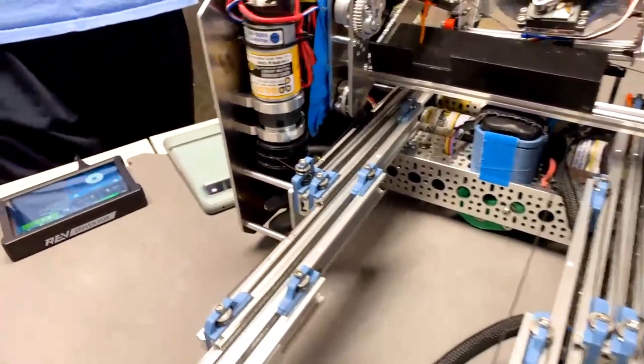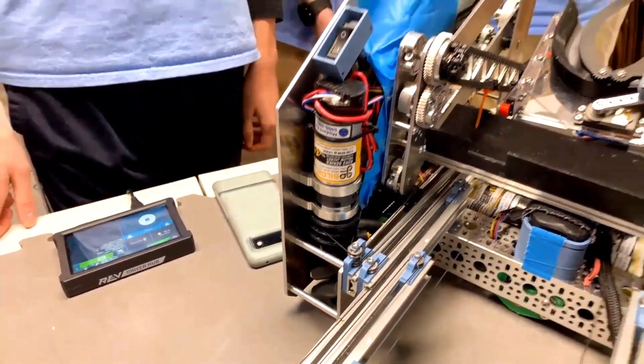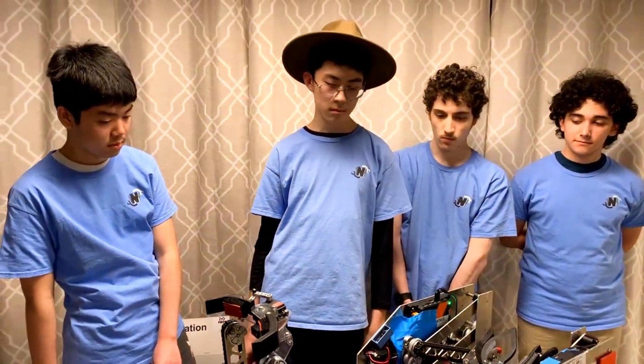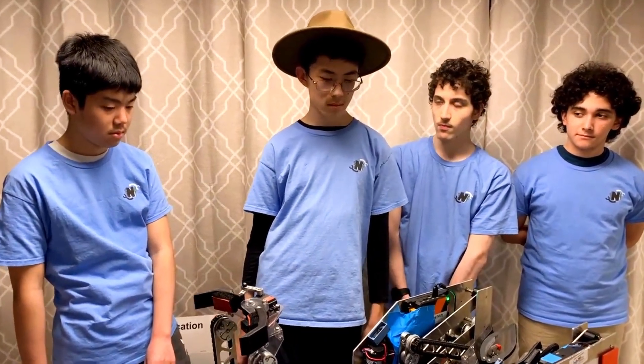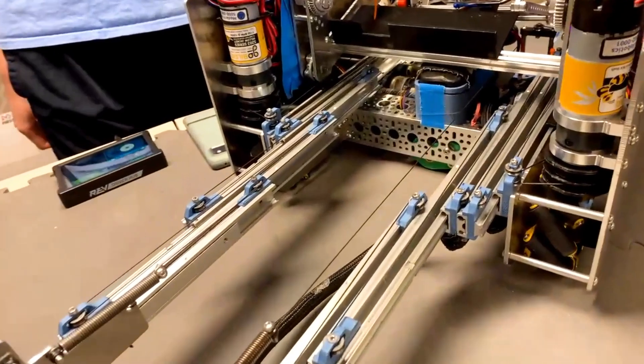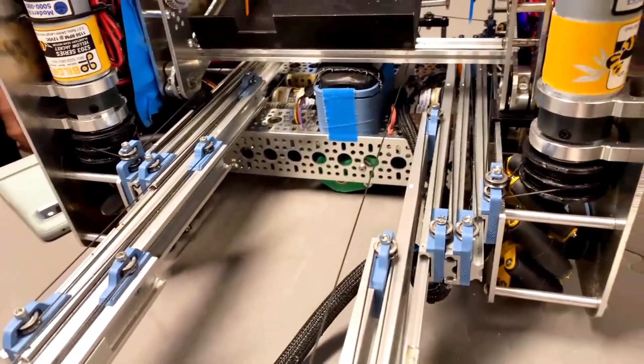These motors have a set of 3D printed pulleys on them, which allow us to take in and put out string at the same rate. We mostly decided to go with a 3D printed spool because the GoBilda pulleys wouldn't fit our robot with the configuration that we wanted.